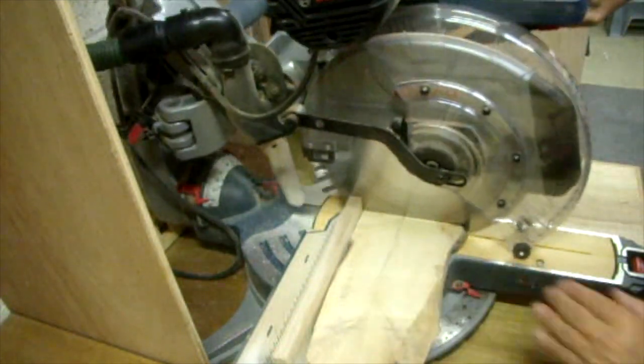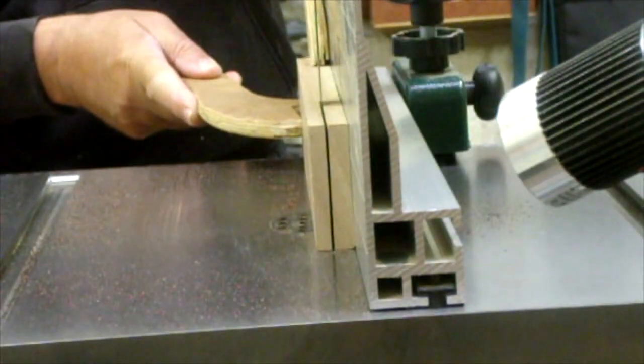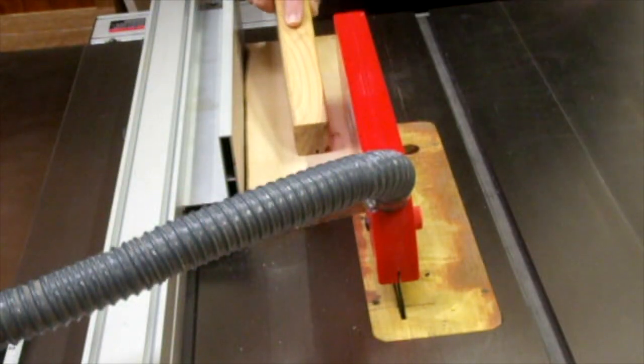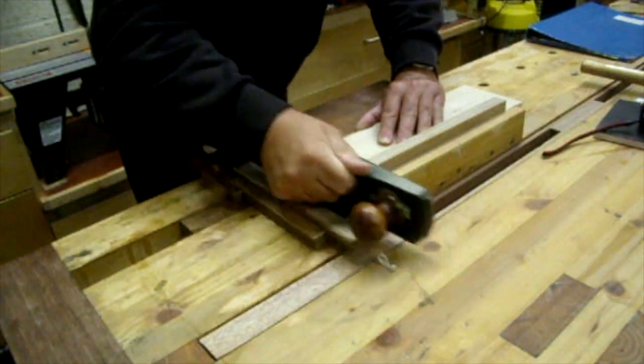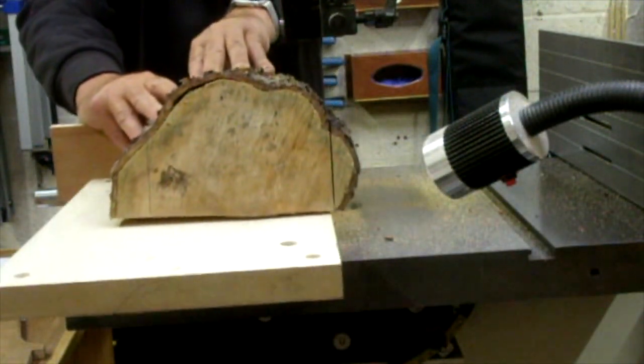With most projects, firstly start off with dimensioning the timber — cutting them to length, getting them flat, square and all that. Starting off with some rough old timber here.